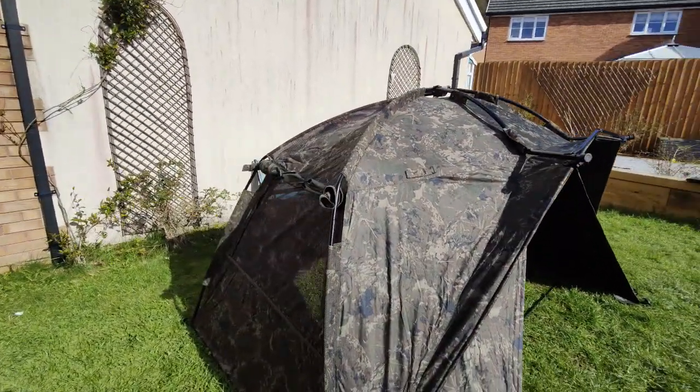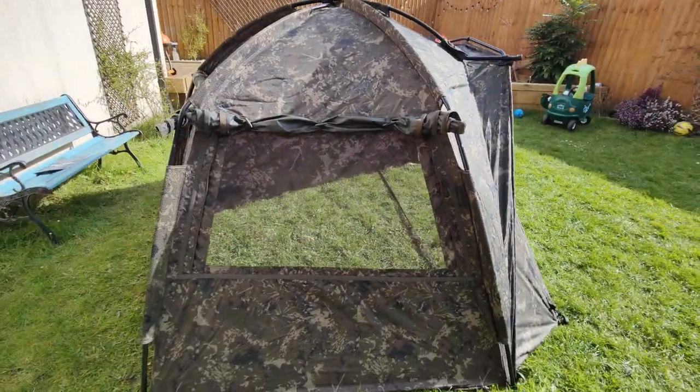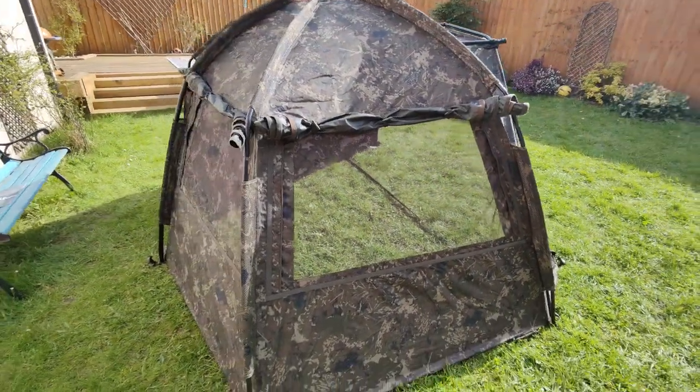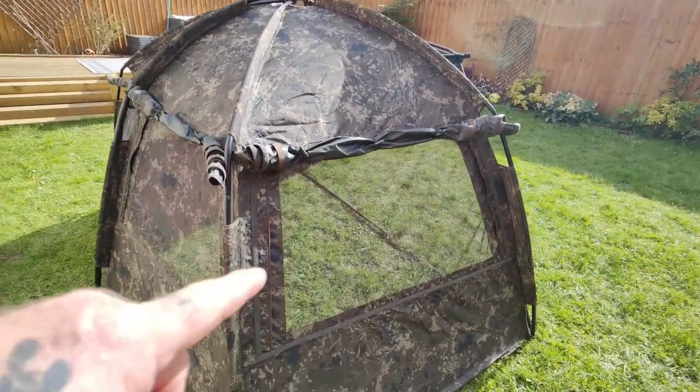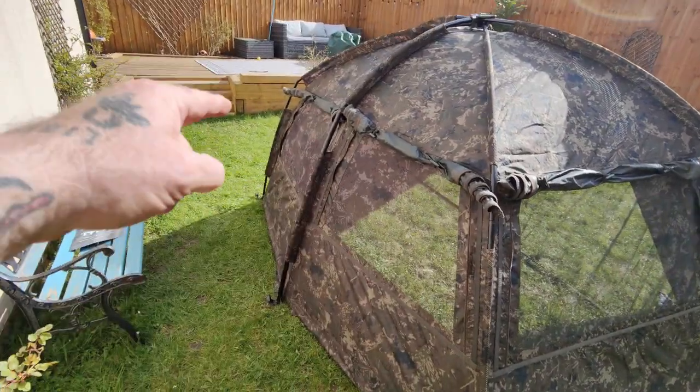As you can see, there are four ventilation windows, which is great for the summer - plenty of airflow. You've got two: one on the side, one on the opposite side, and you've also got two on the back.